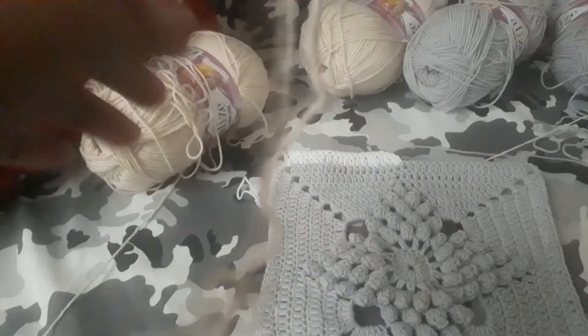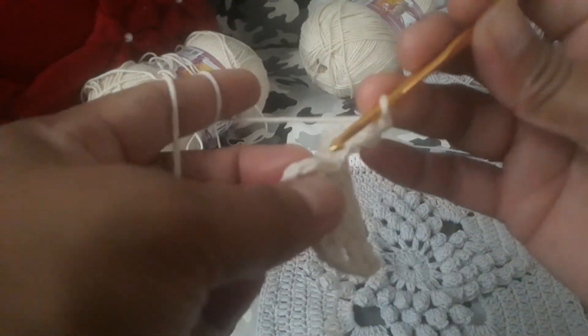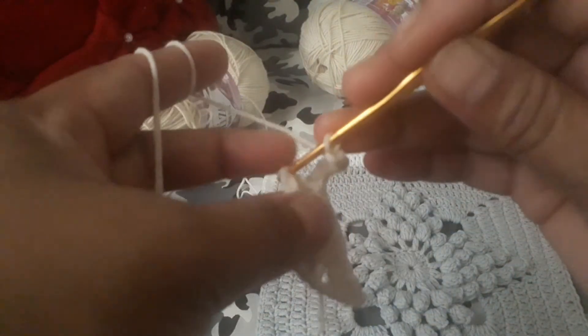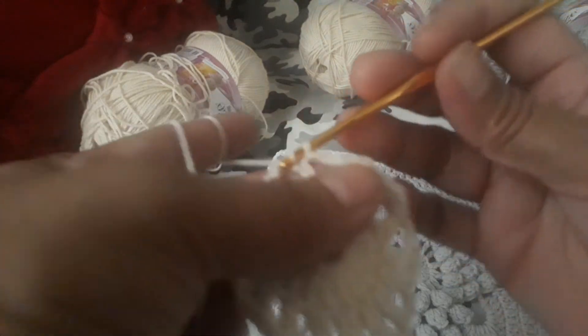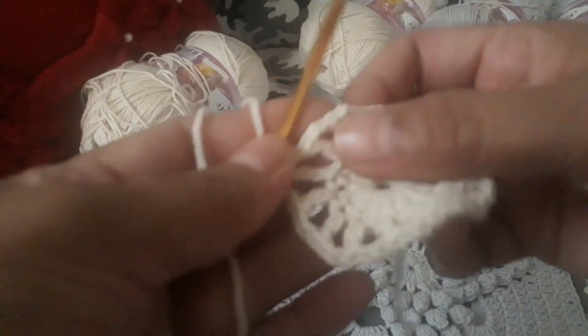We have a total of 16 sets. Make a slip stitch in there on the third chain, and it will look like this.